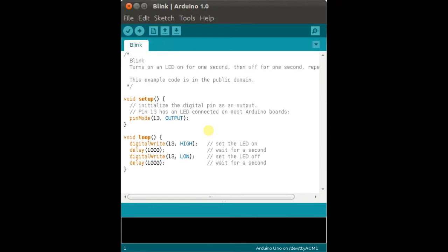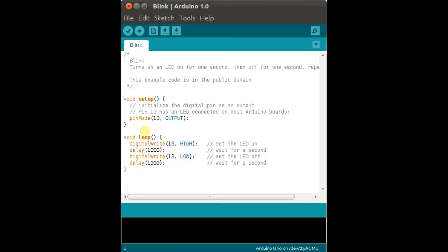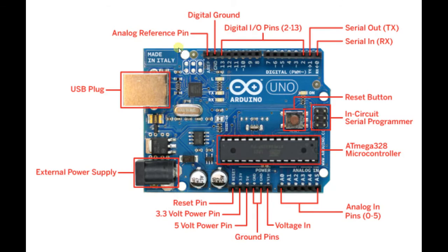The IDE runs on your computer and is used to write and run your programs. The programming language is a simplified version of C++. As a beginner, I recommend you buy Arduino UNO. Now let's get to the components of Arduino. Arduino needs to be powered on, and for that you can use a USB plug or an external power supply.